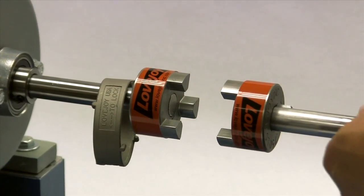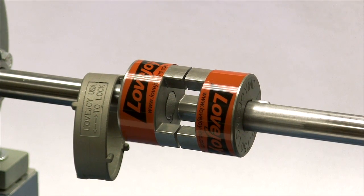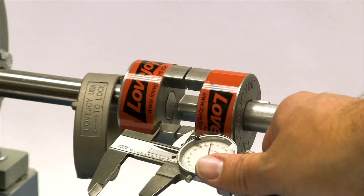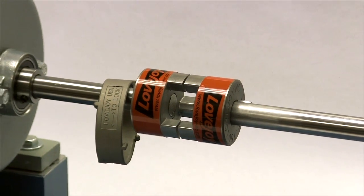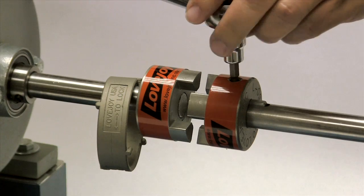Now we will carefully move the equipment into place, bringing the hubs together until the gap between the hub faces matches the G or gap dimension in the installation guide. This dimension should match the installation document within plus or minus 1/64th of an inch. Tighten the set screw in the second hub to the specified torque value.